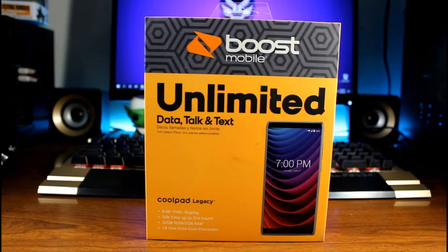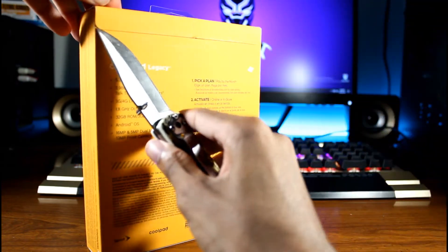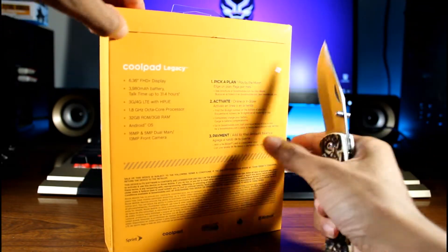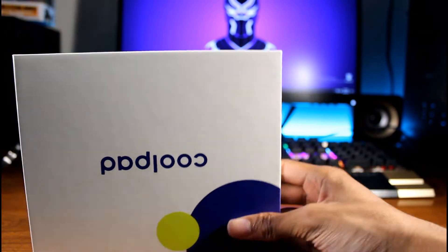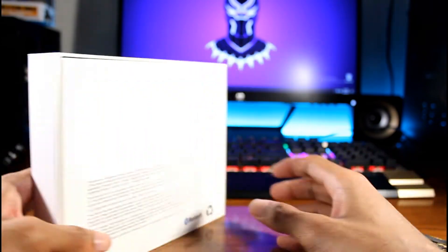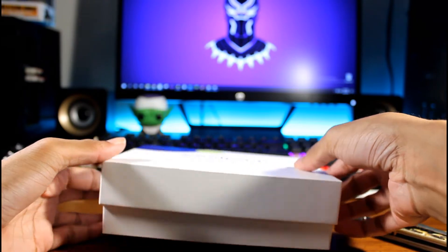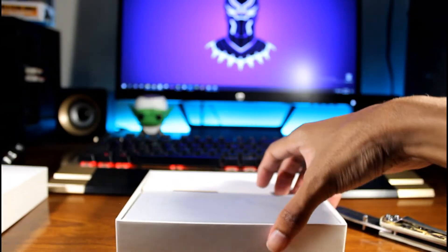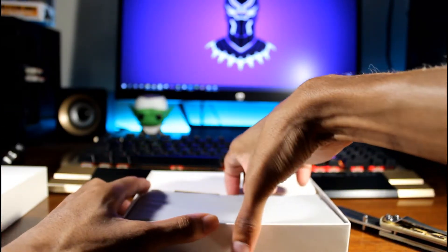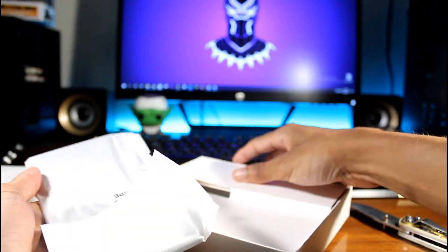For a hundred bucks this looks a little bit better than the Samsung Galaxy A10e, so let's go ahead and find out. They make these boxes so hard to get into — let's see me struggle with this. All right, we got it open. Here is the box — Coolpad, very simple white box. Pretty nice size phone, let's dump that to the side and see what else we get in here.